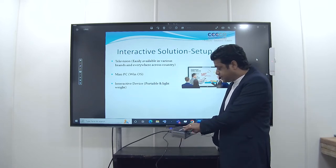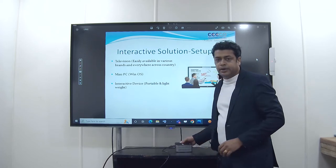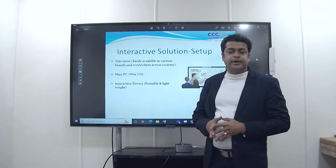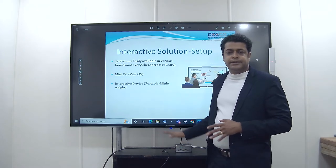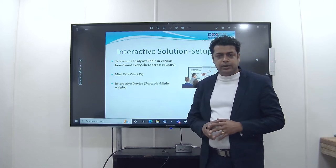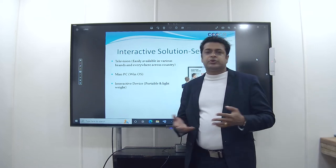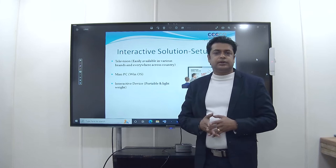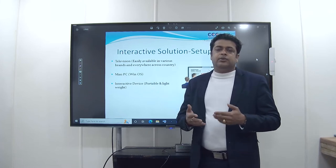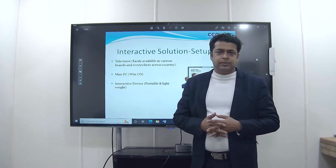Right now we are using a mini PC which has 4 USB ports and 1 HDMI port. During setup I will show you how these ports are important. The minimum requirement is 2 USB ports and 1 HDMI port in the mini PC, with Windows, RAM minimum 4 GB, processing minimum i3, and at least 256 GB SSD or normal hard drive.